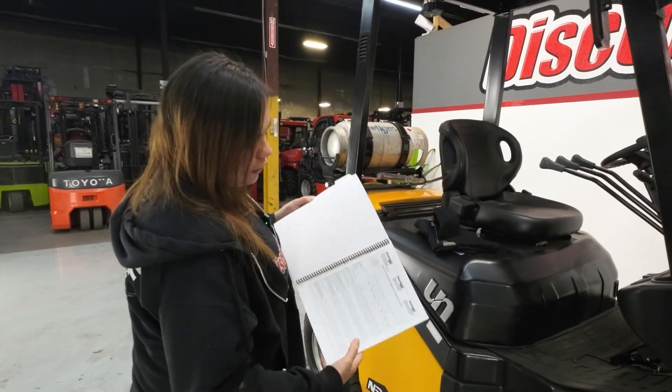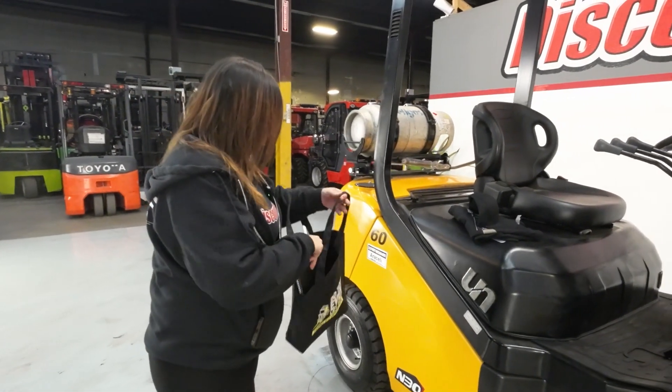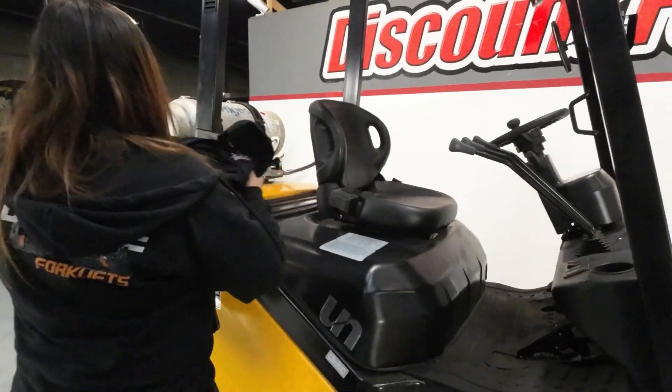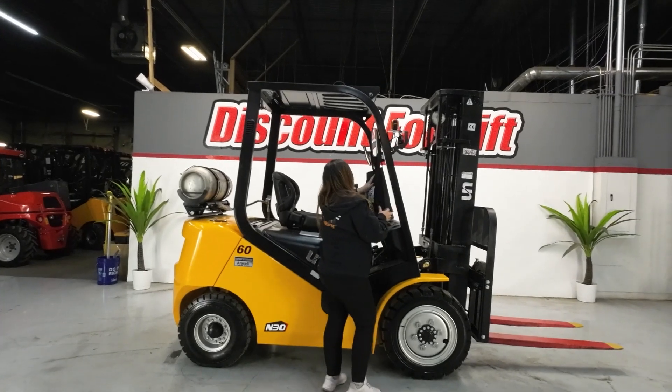For all your record keeping, you just go ahead and insert it right here. Now I'm going to go ahead and hop on RSLi and show you this beauty driving.